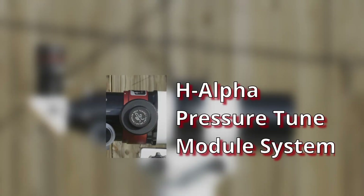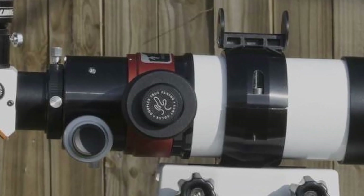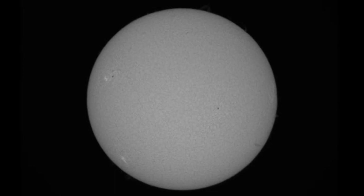Here's the heart and soul of the H-Alpha system — a removable H-Alpha pressure tune module. It is a pressure adjusting system to help in fine tuning for seeing more details in the textured surface, or photosphere, of the sun. I have no clue as to what the internal parts are or how it actually works, but it sure makes a big difference. Now that we've gone through all the pieces that make up the scope for H-Alpha viewing, let's see how the pressure tune module makes changes to the surface of the sun while adjusting the tuning system.